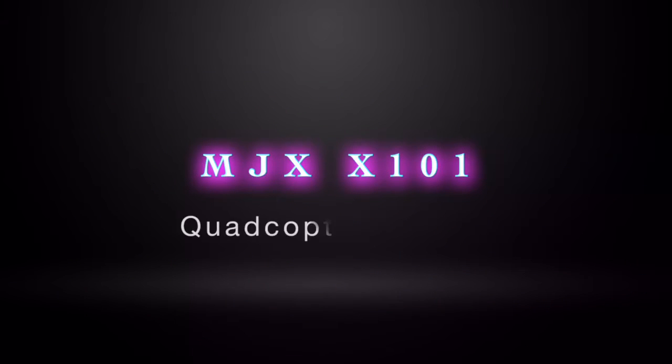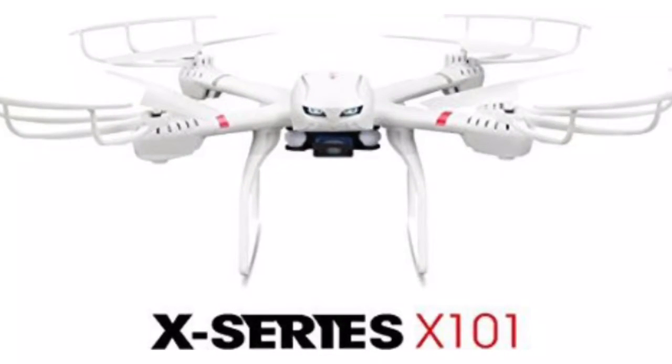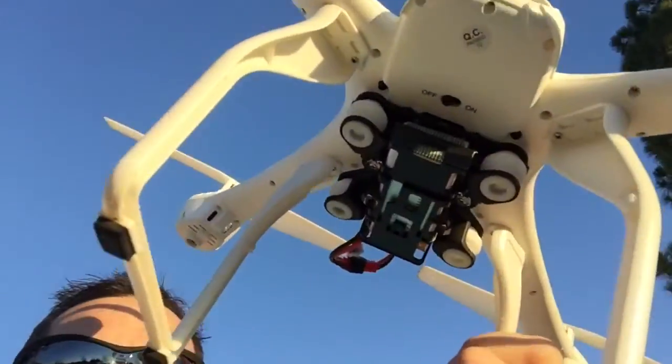This is the MJX X101 quadcopter review. Let's go out and fly. This is the one that does not have a camera on it. I purposely wanted one without a camera because I wanted this thing to fly like a champion. So my wife is going to hold the camera so you can see how nimble this thing is.